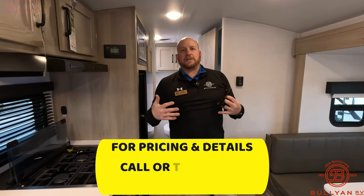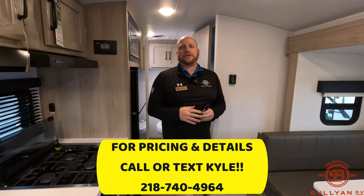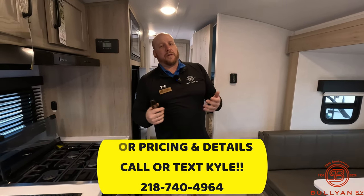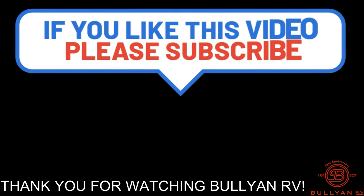My name is Kyle Dittman, here with Bullion RV in Duluth, Minnesota. If you liked this video and it helped you out, please like and subscribe — it really helps us get more videos out to you guys and we appreciate you watching. Reach out to me — I can help you any way I can. 218-740-4964. We'll see you on the next one.